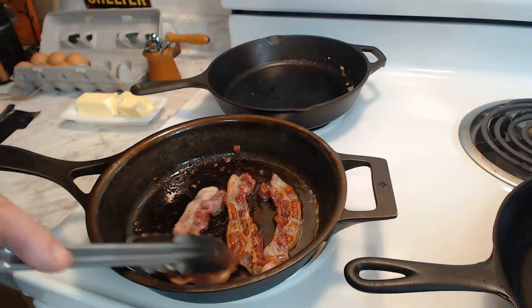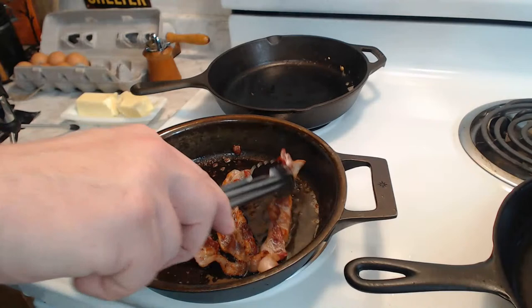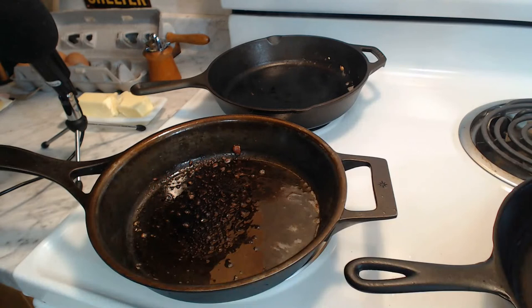I'd say this is getting to look like some done bacon. Where did I put that? Here we are - we've got a couple pieces of bacon. Yum, bacon. Now that we're doing that, we get to have some fun. This is smoking in the back - I better turn this down. My bad.